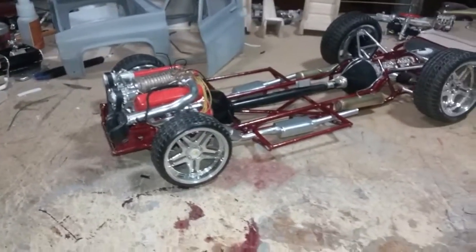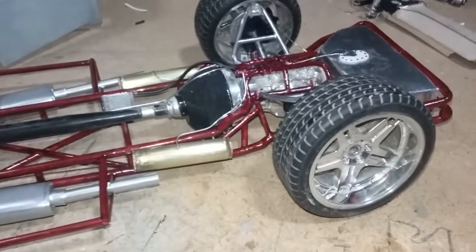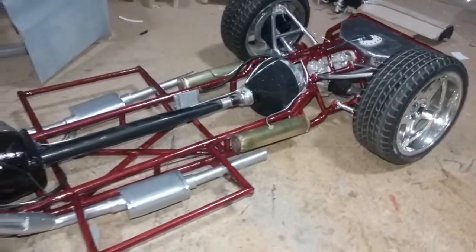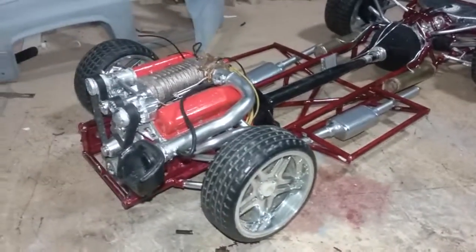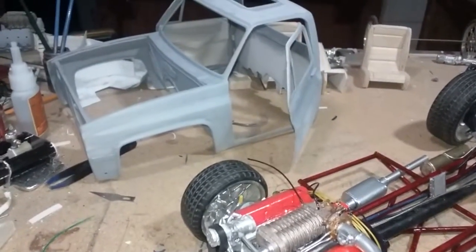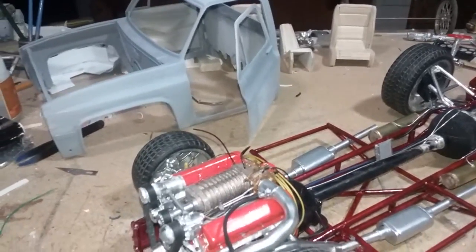This is just a quick update. Thanks for checking out the builds. I'll be posting more videos as I go along. I'm getting the body ready for paint — it's going to be a two-tone.